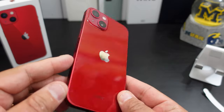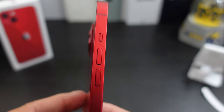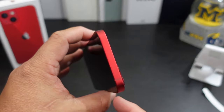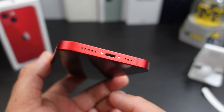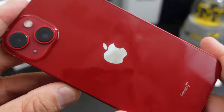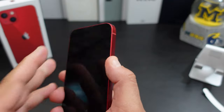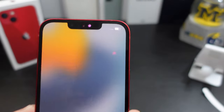But we came for this bad boy here — it's pretty though. So you have your mute slider, the volume rockers, the power button. Nothing at the top. At the bottom you have the charging port and also what looks like a microphone or speaker. And the little Apple logo — product red. What do y'all think about this red? Let me know in the comments.